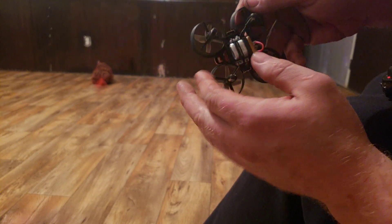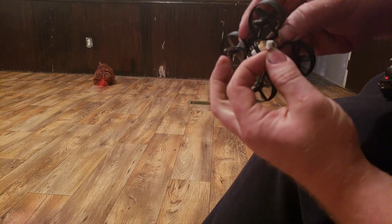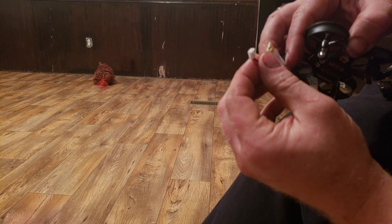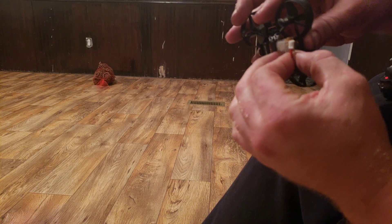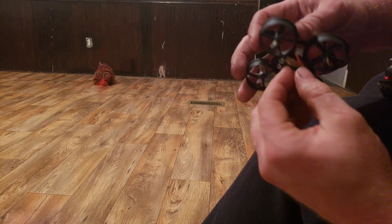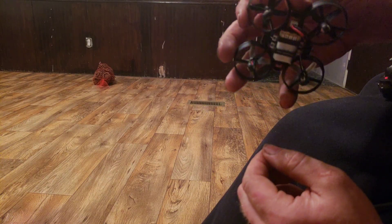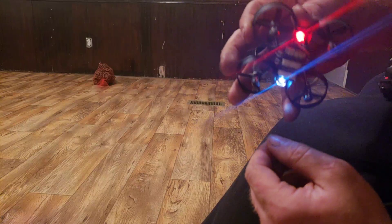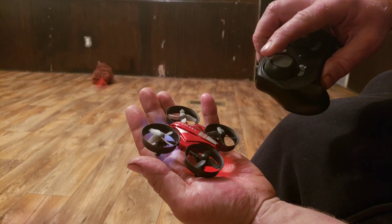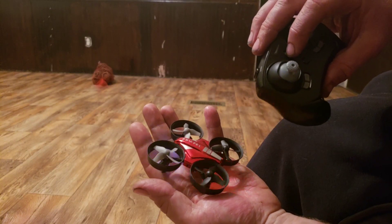So now you basically unplug the bottom here and pull out the battery. Take this, hook it into a USB cord and it charges right in your laptop. Then you just plug it back in and plug this back into the bottom of it right here.